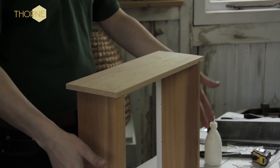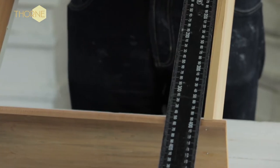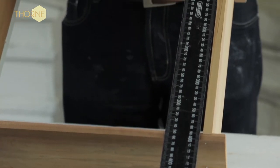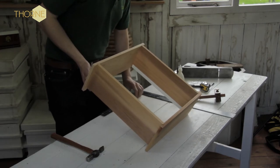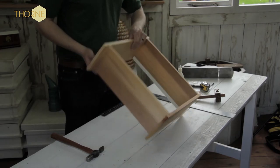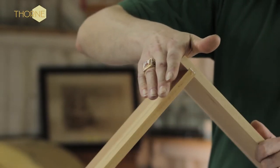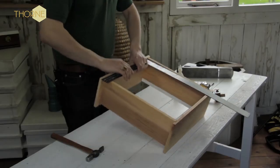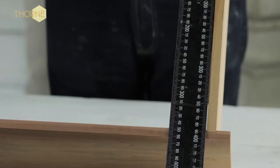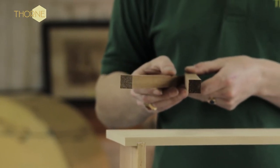Now that we've put all four pieces of wood together, you need to just make sure it's square. As you can see there, it's slightly out at one side — this happens quite often. All you've got to do is quite simply close this bit up a little bit. Just put it on its corner and give it a little tap, and there we see it's pretty much bang on.